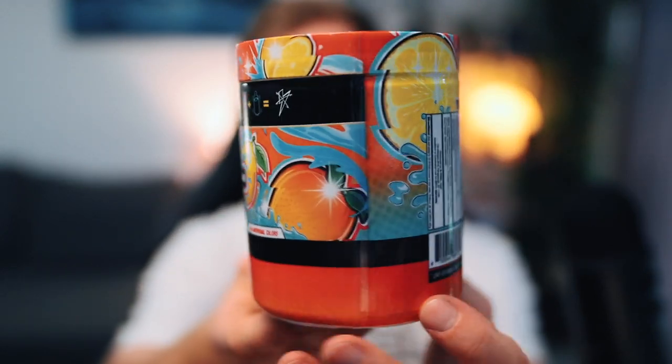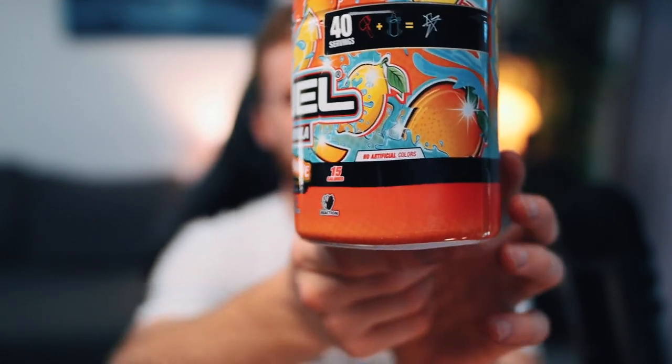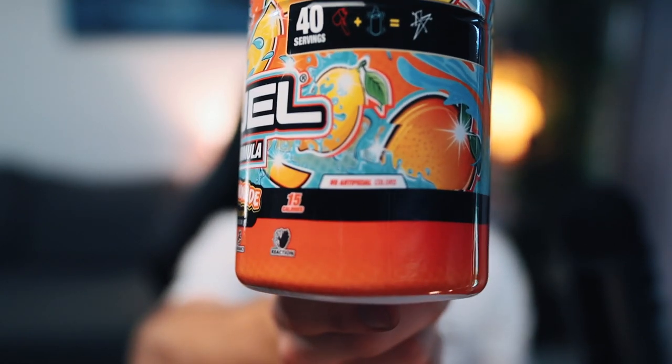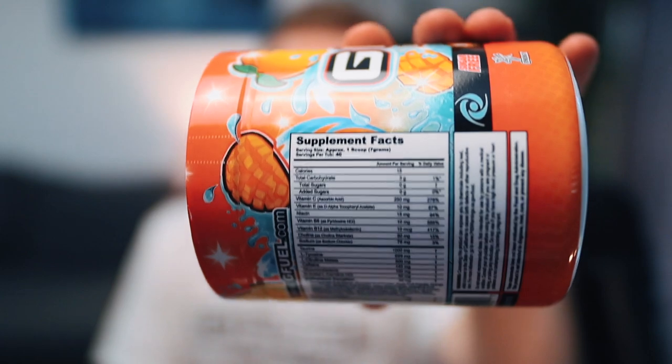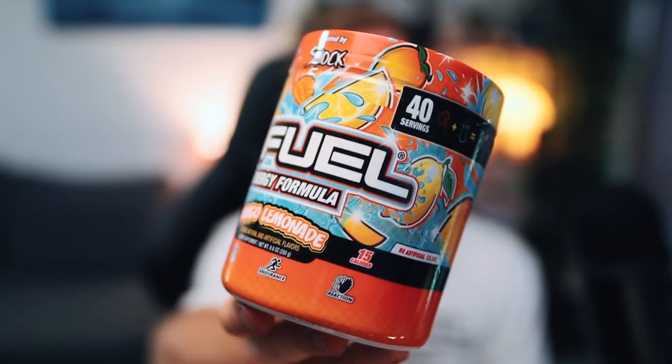The orange background probably replicates the mango, and it looks very nice. I know that Electric Shock did try and push for a flavour without any artificial colours — I'm not too sure if that's true or not, but if that is the case it does let you know on the tub. Here is a quick little look at the nutritional information. You've got all the stuff that goes into making this flavour. So that does it for the tub design — I do really like the look of it, and it definitely goes well with Shiny Splash.